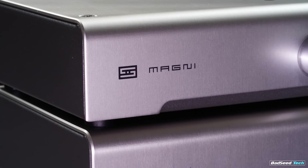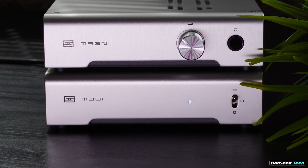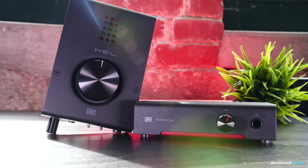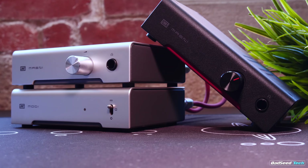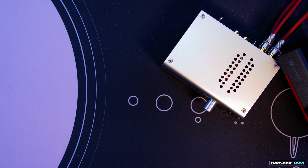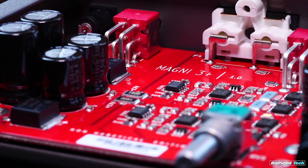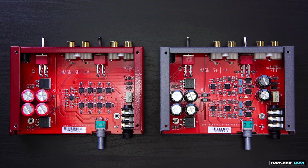Build quality on these is top tier — everything is solid, switches feel great, no noise on the volume pot. There are two different colorways: the 3 Plus comes in their standard silver and gray, and the Heresy comes in that same red and black treatment we saw on the Hel. You can get a Modi DAC to match that Heresy as well. These are actually two different types of amp technology. Power output is insane for a $99 amp — we're talking a full 2.4 watts at 32 ohms, which is 2.4 times the output of the Atom.